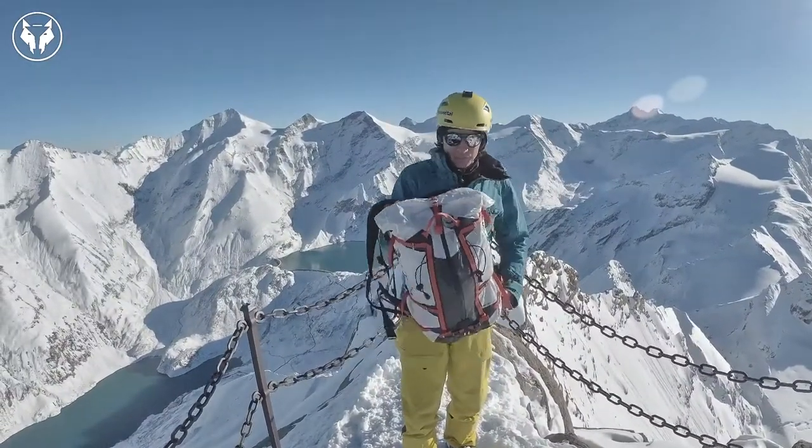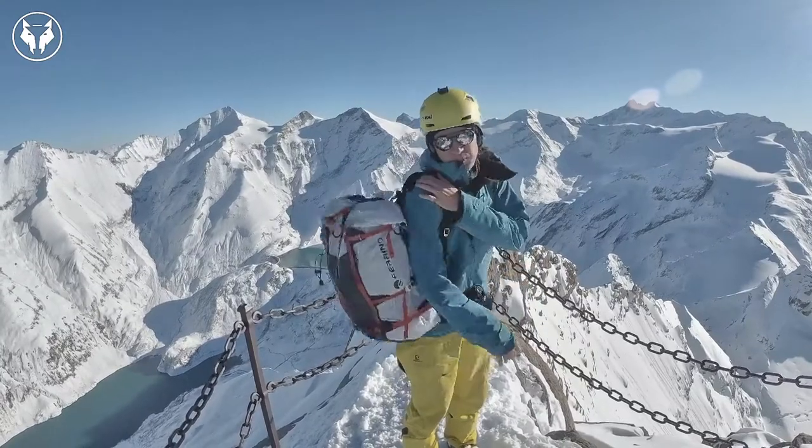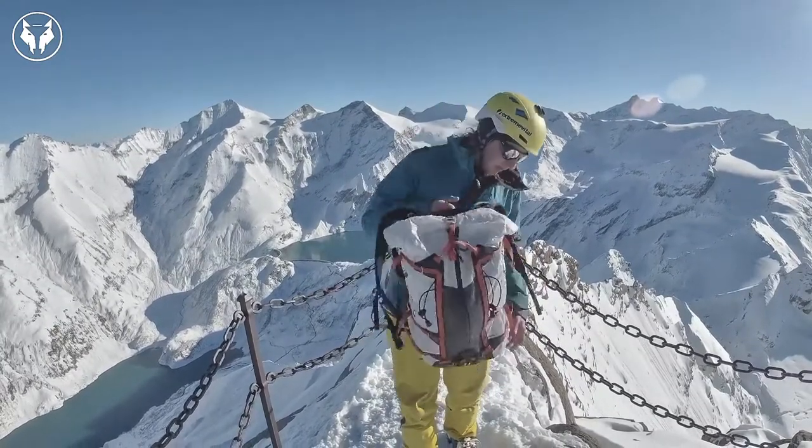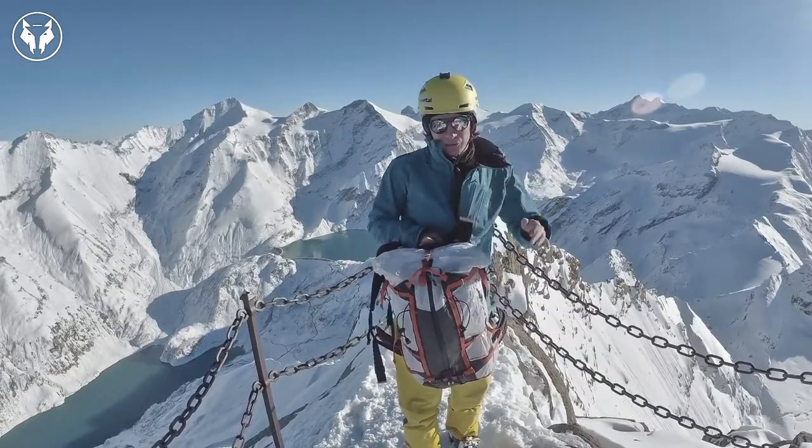Hey everyone! Greetings from the Kaprun peak. Today we will be looking at a special backpack I got from Ferrino, a mountaineering backpack made out of Futura materials. More on that in the studio.